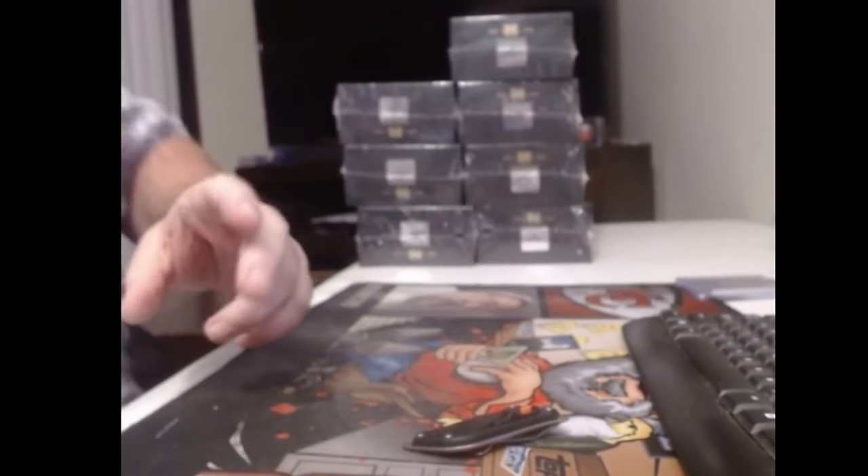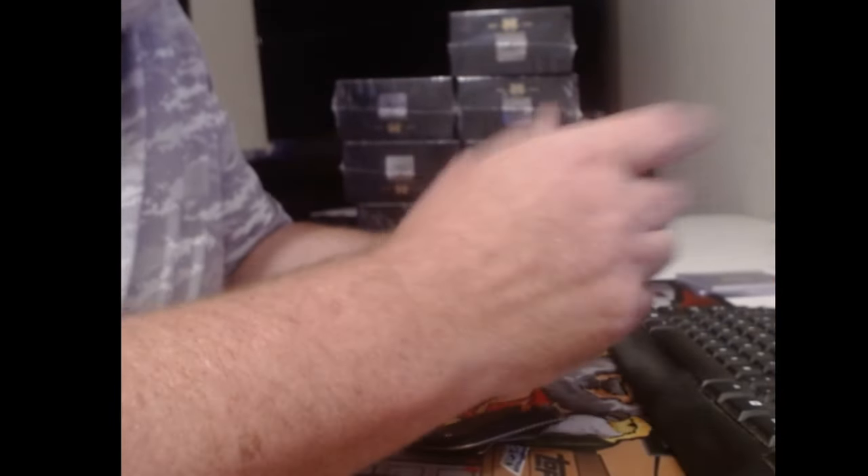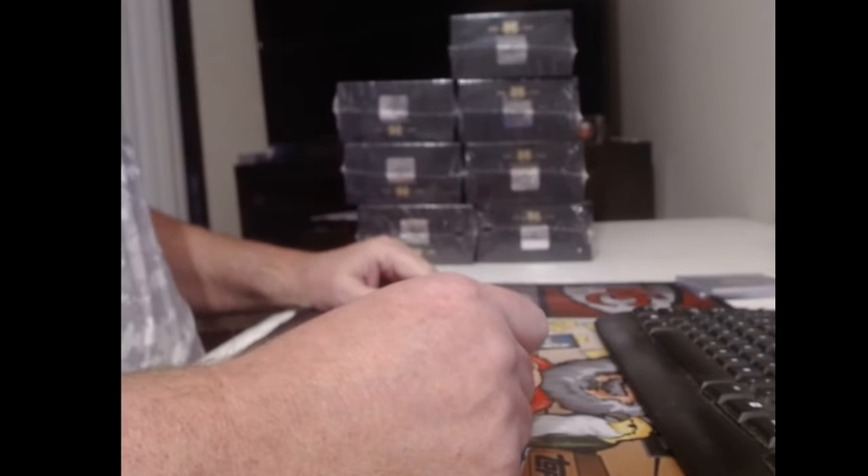There's a lot of stickers left over. This is so anticlimactic though, isn't it — for how many spots there are on the checklist. I appreciate everybody giving it a shot, but it's tough when there's just only ten cards.